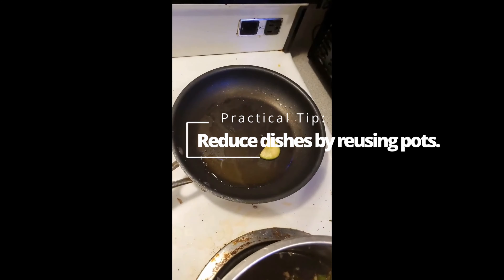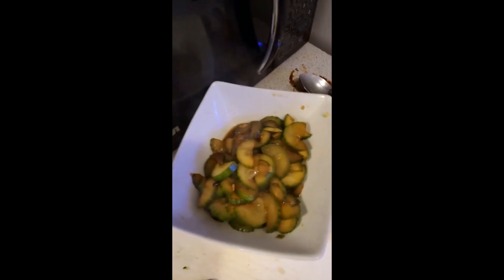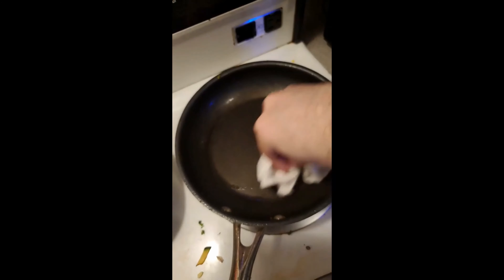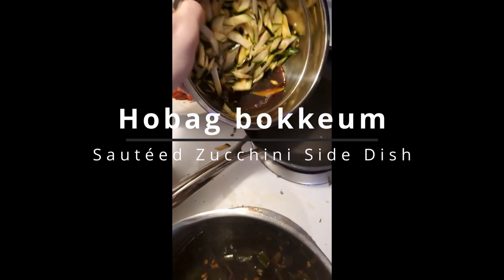So we're going to toss in the cucumber, give that a little sauté, just very briefly to wilt it a little bit and make it soft. And then that's going to be it. We'll do the same with the zucchini. So here's the paper towel trick — I just removed the sautéed cucumber and I'm just going to wipe it down with a paper towel to clear it for the zucchini. Zucchini time.